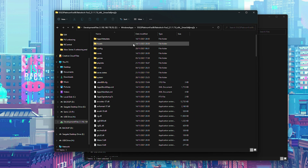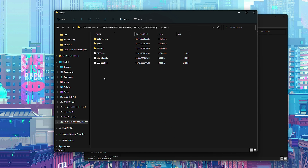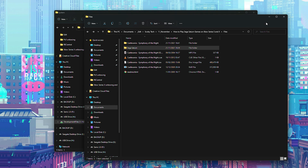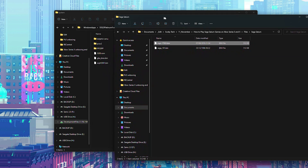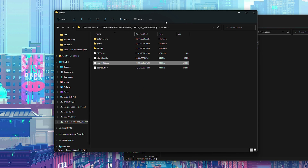Once everything is set up, come to our RetroArch folder, then our system folder, and here we're going to add some BIOS files for our Sega Saturn. I won't be showing where to download BIOS files — you'll need to find your own or create a dump from your existing Sega hardware. We're looking for a Sega Saturn BIOS in .bin format named exactly 'mpr-17933.bin'. Simply drag and drop this into our BIOS system folder in RetroArch and it's set up.